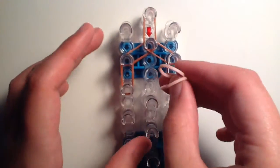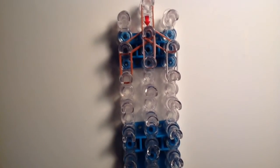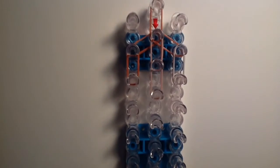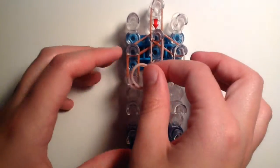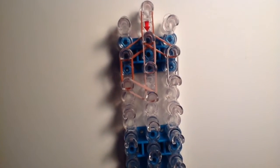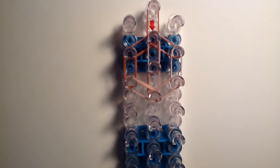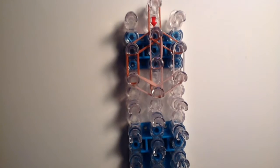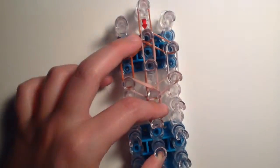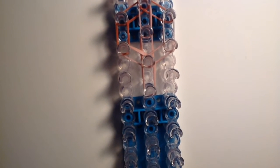Next, take double skin tone bands and go down once in the center peg, then again once more. Then go down from the left side with double skin tone bands into the center, and do the same for the right side, going diagonally into the center — closing off the face. Then take another double of skin tone bands going down once in the center to form the neck.